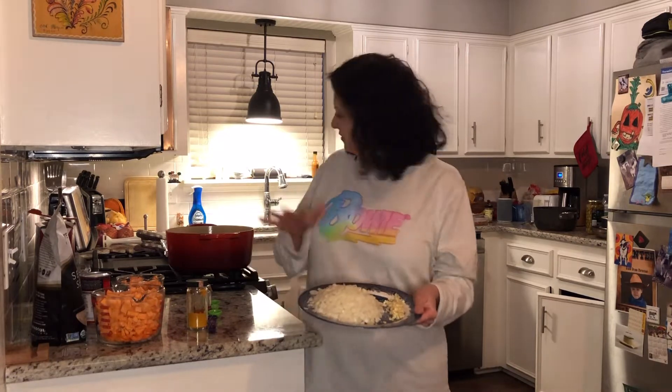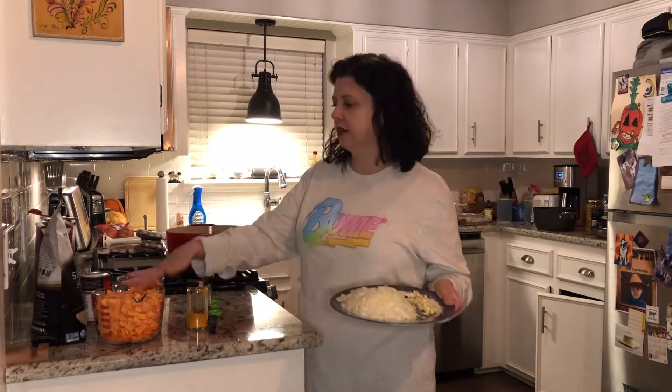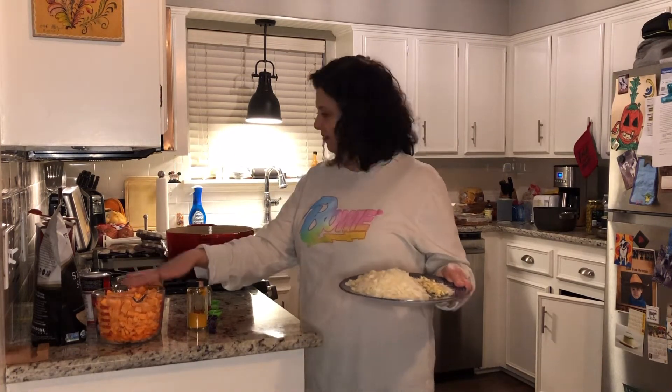I'm actually going to cook the onion and garlic first. I've got my oil in my pot and I'm going to warm it up, put them in, and let this cook for eight or nine minutes, then I'll add my orange vegetables.